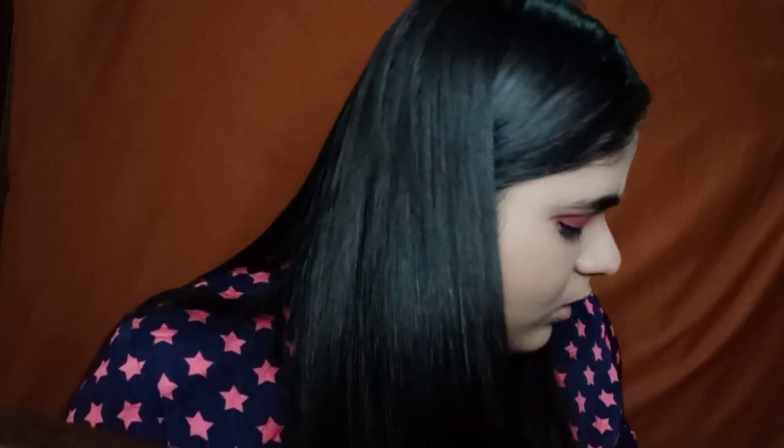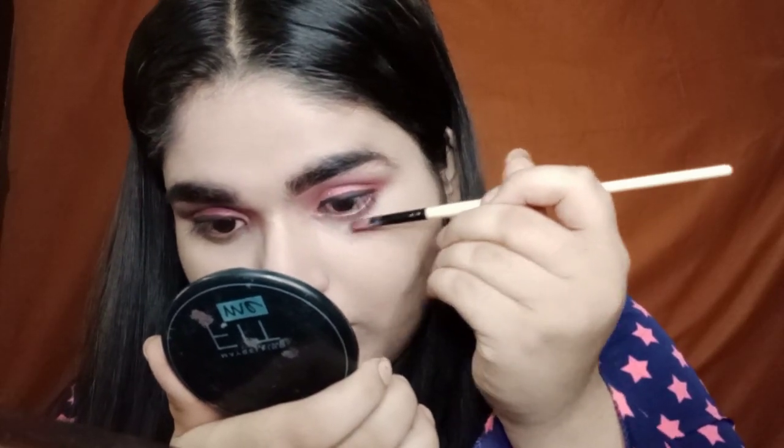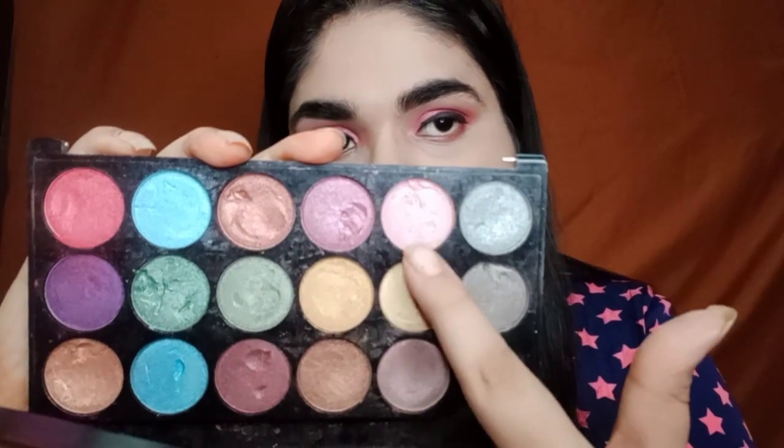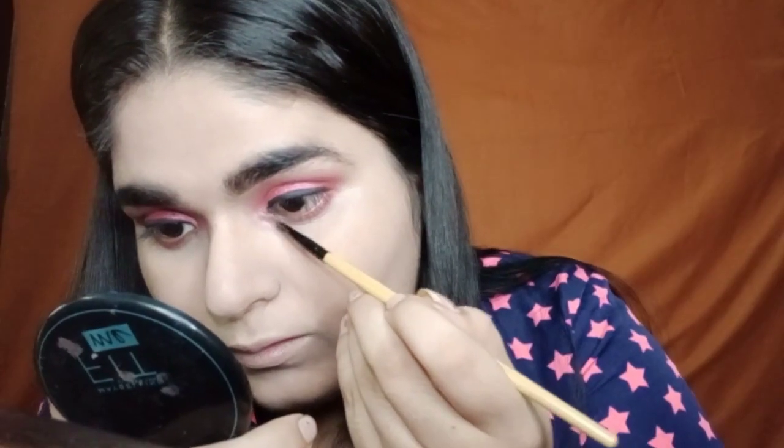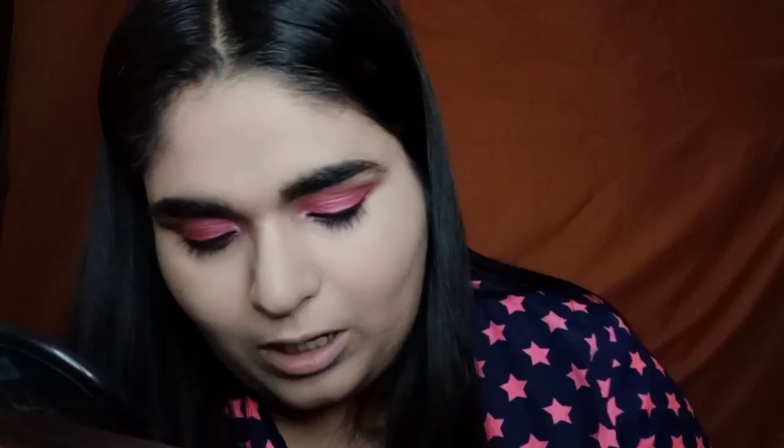Now coming back to my lower lash line, I'm going to use the same pink color and apply it on my outer lower lash area. And on the inner corners, I'm going to use this pink shimmery color. And now I'm going to use the same color on my brow bone as well.